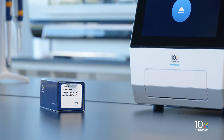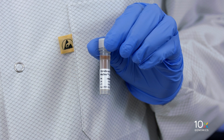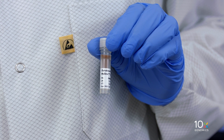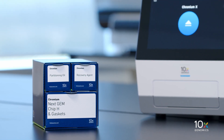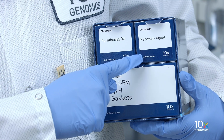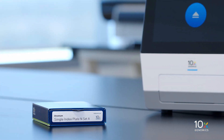The Chromium Next GEM Single Cell ATAC Gel Bead Kit v2 is stored at minus 80 degrees Celsius. The Dynabeads MyOne Silane are stored at 4 degrees Celsius. The Chromium Next GEM Chip H Single Cell Kit is stored at ambient temperature and contains Partitioning Oil, Recovery Agent, Chromium Next GEM Chip H, and Gaskets.